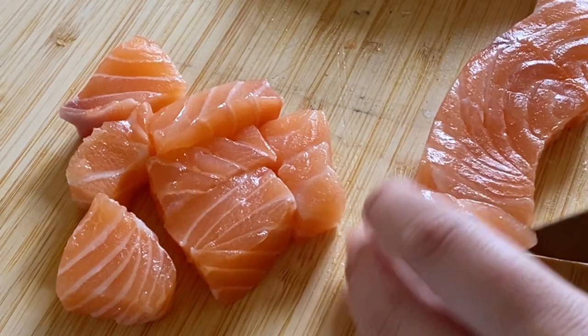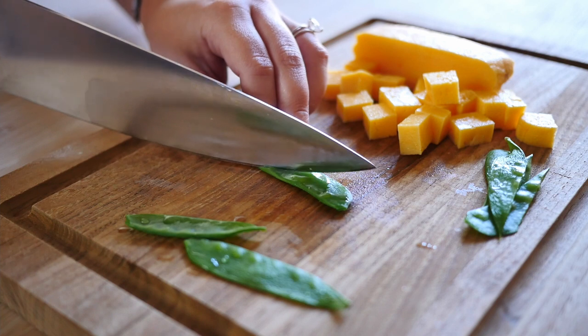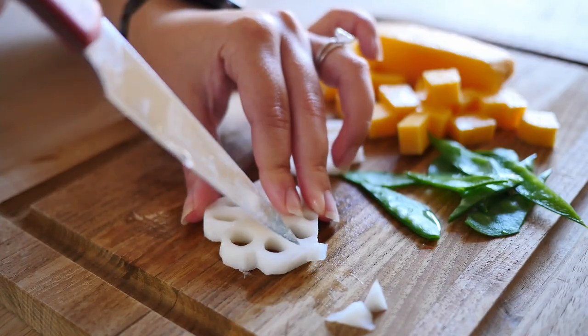First, prep your ingredients. I'm cubing the Kauri Arctic salmon and tamagoyaki, cutting blanched snap peas at an angle, and trimming lotus root to look like a flower.